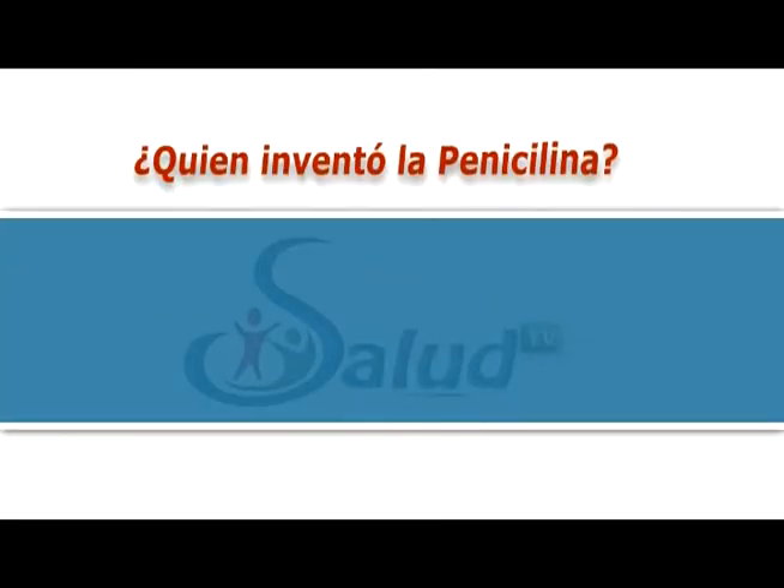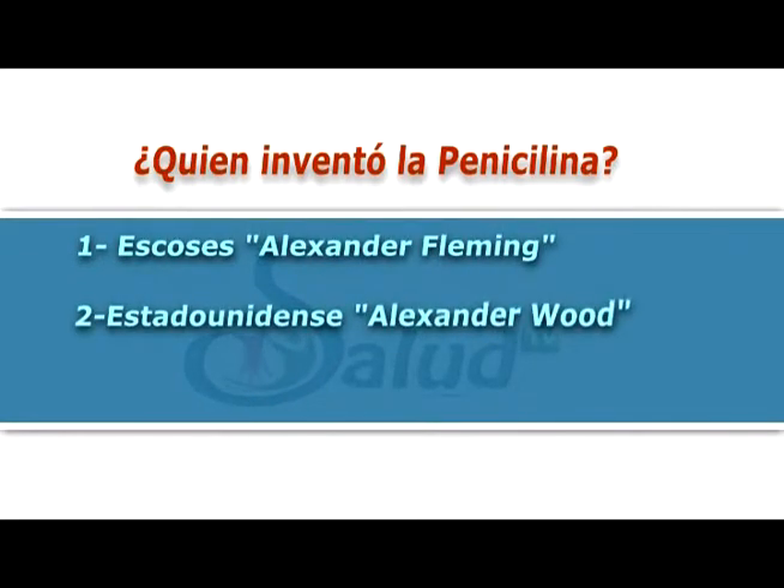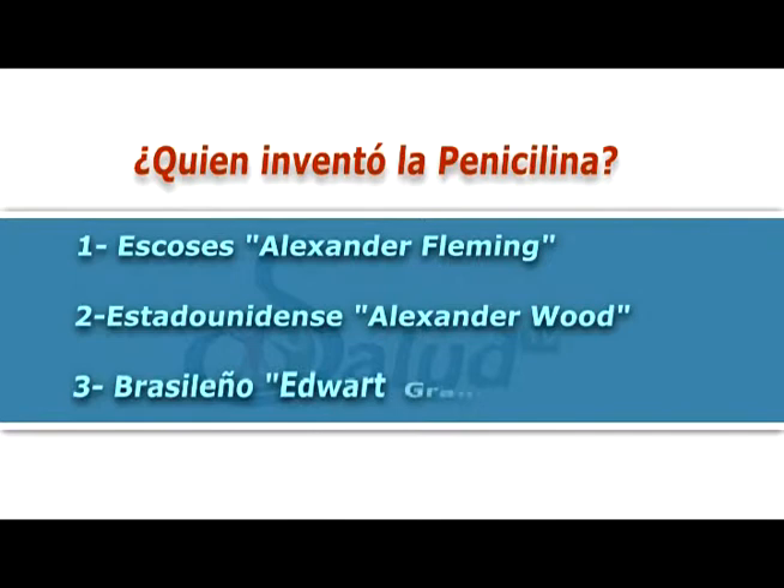En nuestra trivia de hoy: ¿Quién inventó la penicilina? Respuesta 1: el escocés Alexander Fleming. Respuesta 2: el estadounidense Alexander Wood. Respuesta 3: el brasileño Edward Graham. Al regresar, descubre la respuesta.